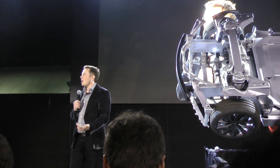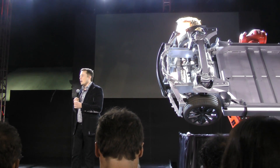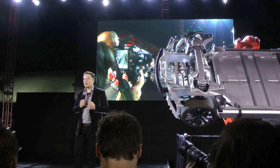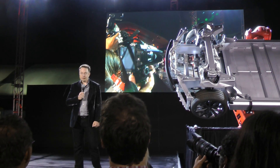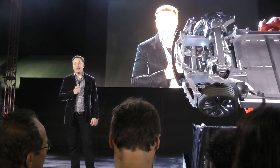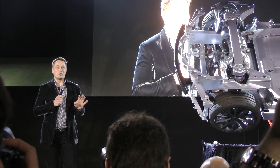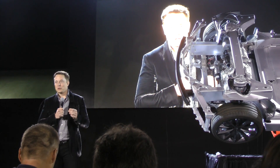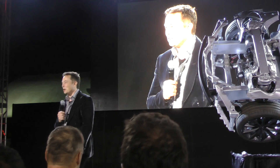The target we had for performance was to meet the acceleration of one of the greatest supercars of all time — the McLaren F1. And we're able to actually achieve a 3.2 seconds 0 to 60. Yeah, it's mad. We're going to have an option where you'll be able to choose three settings: normal, sport, and insane. You'll actually see the word insane. It's true.